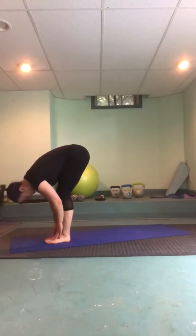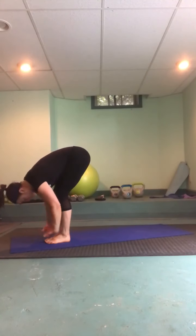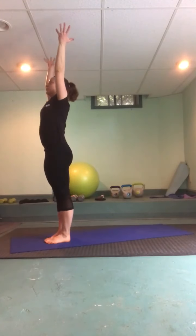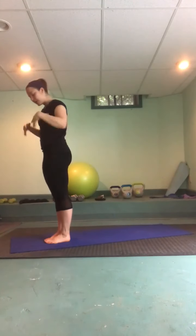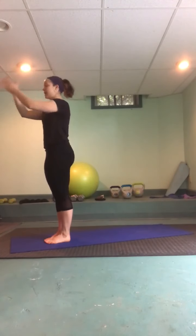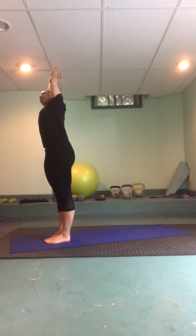Inhale, come halfway up; on your exhale release. Inhale rise through a flat back, and exhale hands back to heart center. Shake it out, readjust if you need to. When you're ready, inhale big reach up, catch a wrist, lift up and over, hips press to the side. Inhale to center — a little faster this time — exhale tipping to the side.